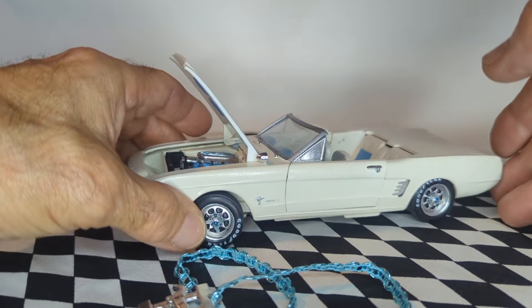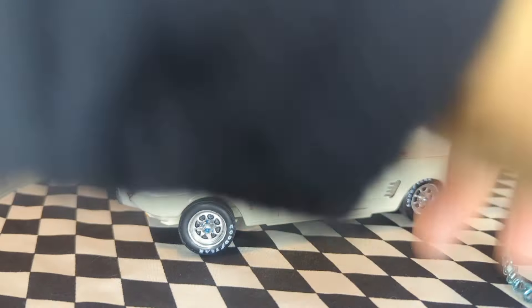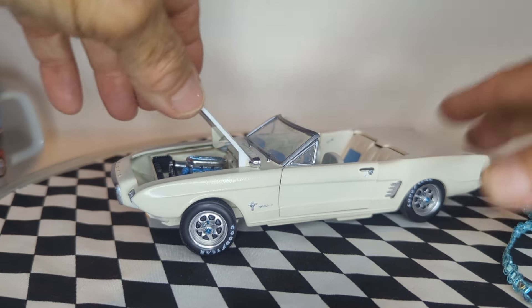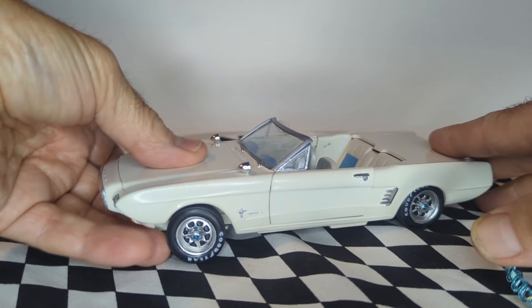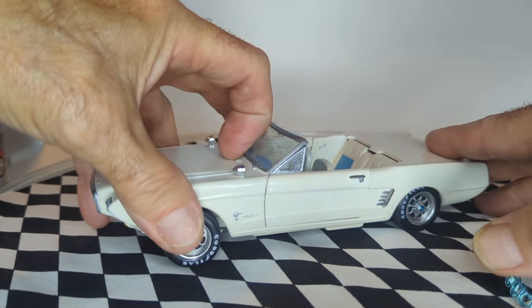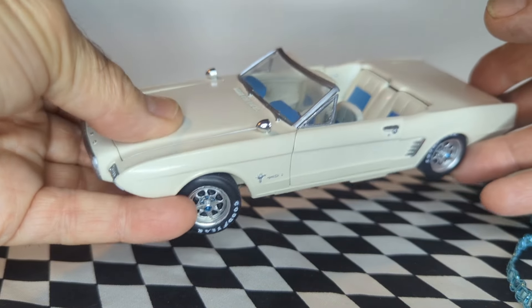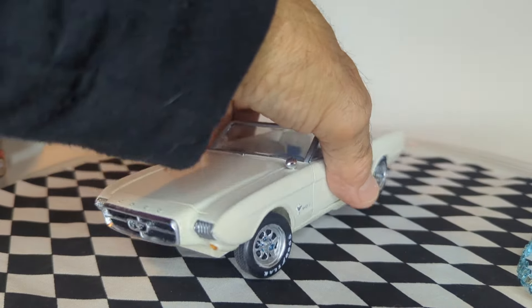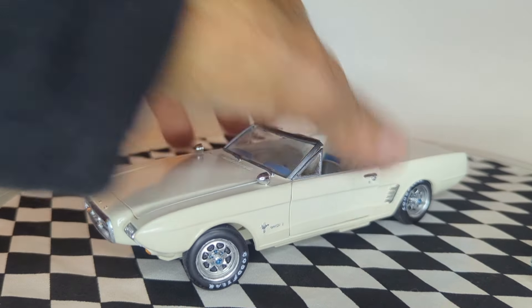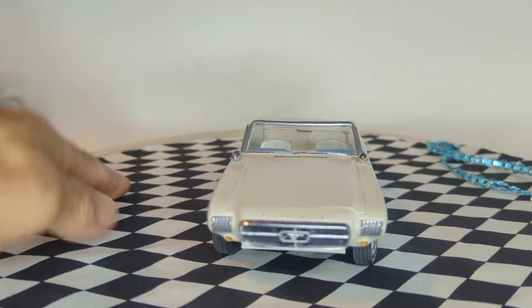It calls it a level three build. It was a challenge for me at the time. This hood is another thing that doesn't really sit right — because the car is a little twisted, it has a hard time fitting down. But I think it's a cool build overall.